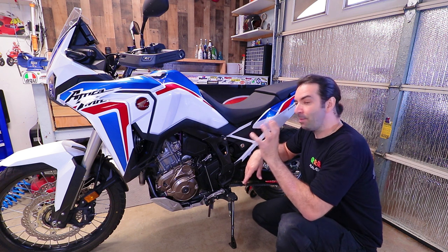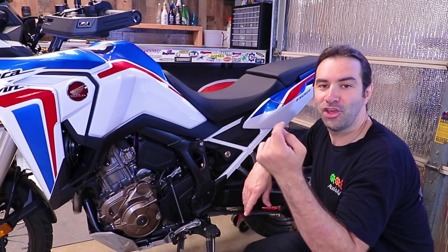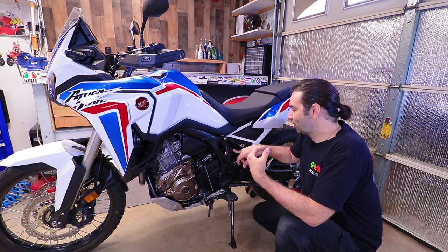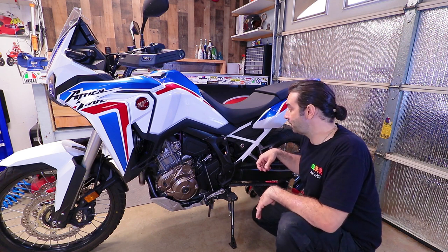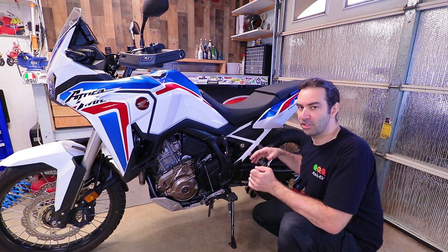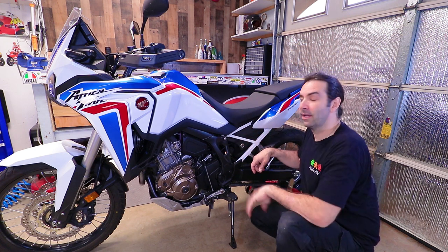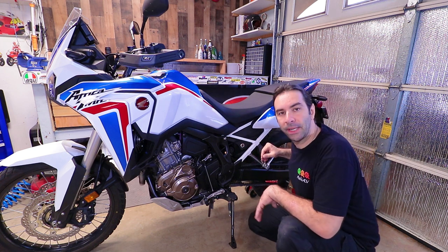Since we're down here and the Africa Twin has fully adjustable suspension, it's worth cranking the preload knob up a bit if you're heavier than average. Bikes come from the factory set for an average rider weight, and I'm definitely above that. Without doing too many calculations, I just give the rear preload a crank — go ride it, feel it, and adjust on the fly. For the forks, a proper adjustment takes a bit more work, so I'll address those later.